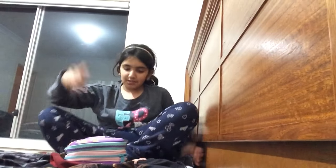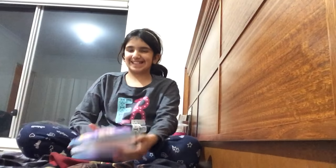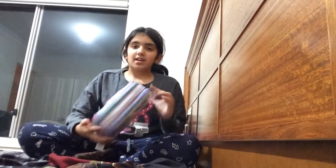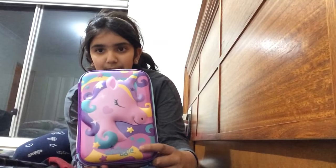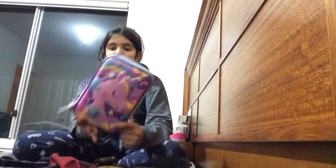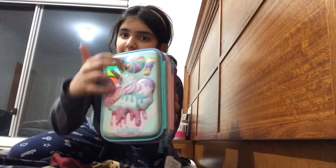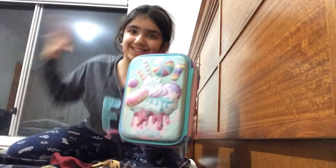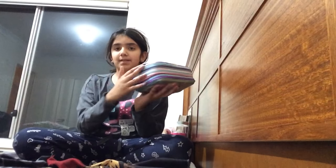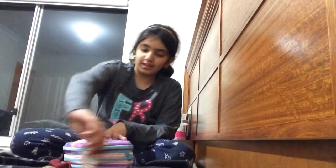Hi guys, today I am going to be giving you a tour of my new Smiggle pencil case. First up is the front, which has a unicorn — very pretty — and it says Smiggle at the bottom. At the back it has Smiggle again at the bottom, and there's a big 3D ice cream with lollipops, doughnuts and sweet stuff. It's a triple pencil case with three zips.